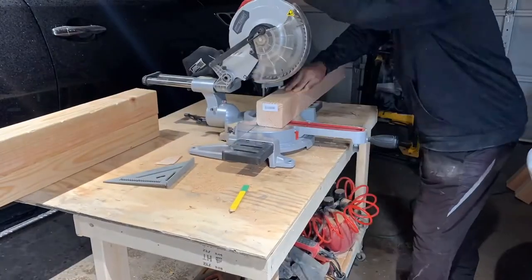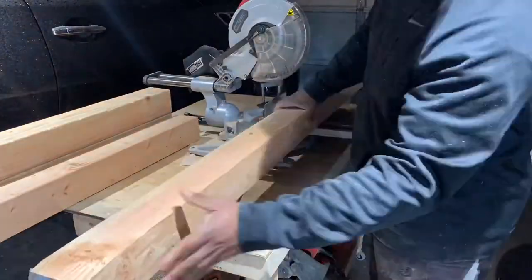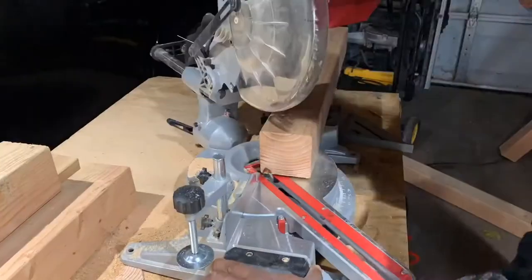Just using basic 4x4s for the legs, I'm cutting them down to about 42 inches. With the 45-degree cut, that would give me approximately 28 inches in length once the legs are placed on the floor.